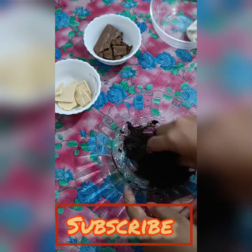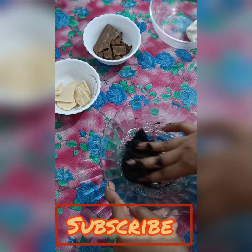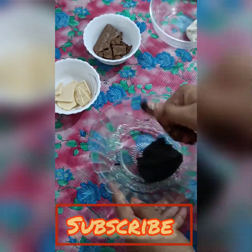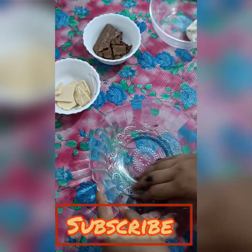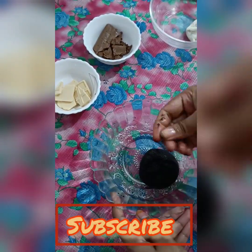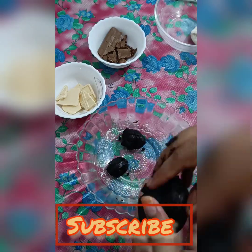We add a little milk and mix it into a dough. You can see it will turn brown as you mix it. Keep mixing until it comes together, and the mixture will start to release oil.